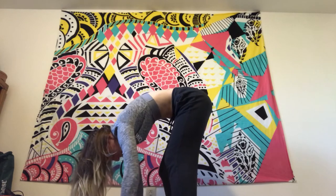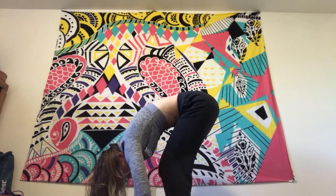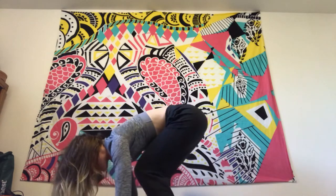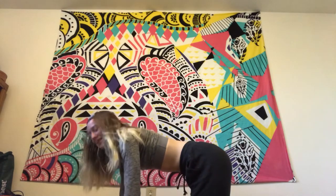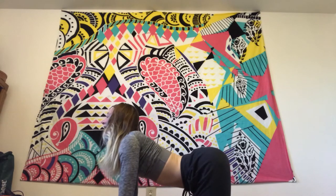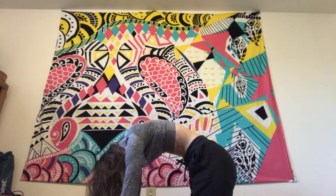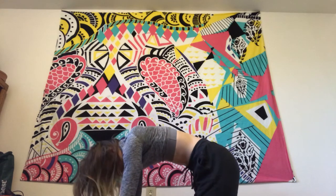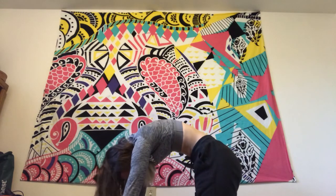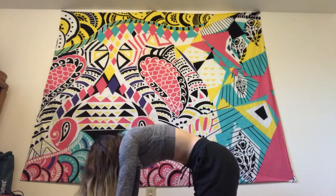Whatever you need this morning — or whatever time of day you're practicing — just breathe into it, taking whatever feels good in your body. When you're ready, release your hands if you took a bind. Inhale, toe-heel your feet to touch. Exhale, forward fold. Inhale, halfway lift, reset your spine. Exhale, come down into tabletop, bringing your wrists underneath your shoulders and your knees underneath your hips. We'll take a few cat-cows to awaken our spine a little more, inhaling through cow — dropping your belly button and gazing forward — exhaling through cat — arching your back and tucking your chin into your chest. Follow your own breath.